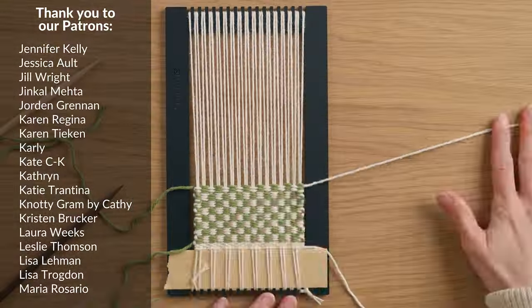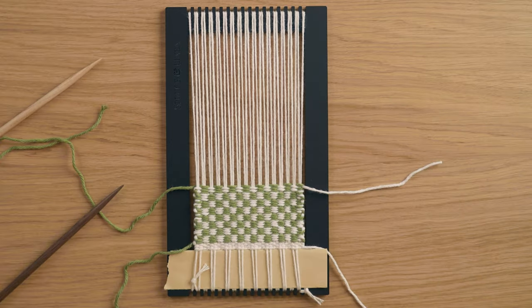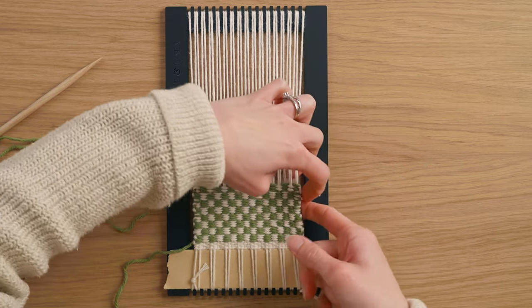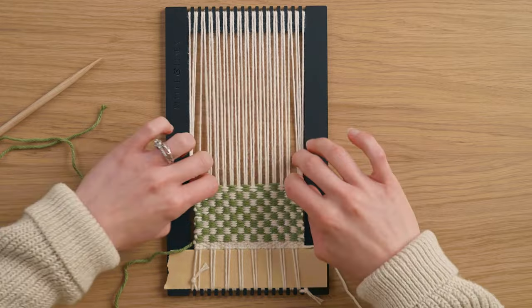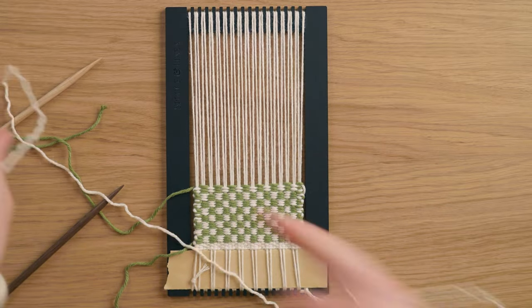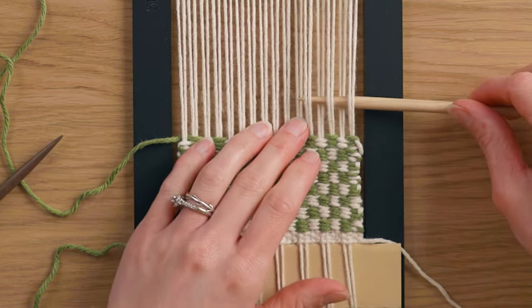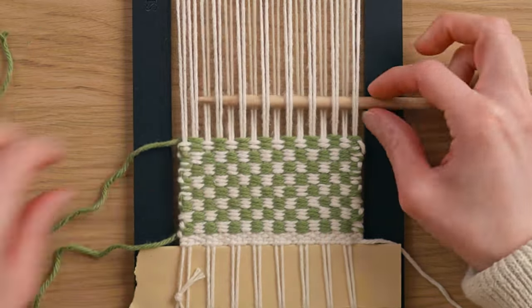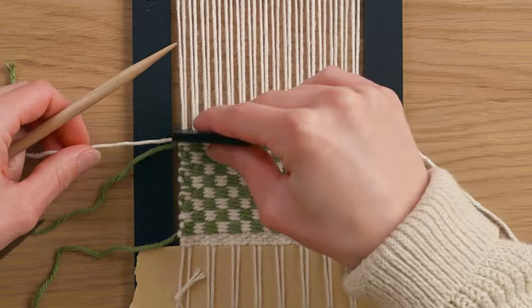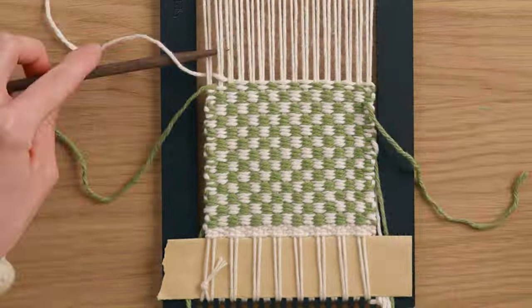Now that I've basically run out of the off-white yarn, I'm going to cut this tail a little bit shorter so it's out of the way, and tuck it behind the piece to be tucked in later. Then I grab another piece of off-white and continue weaving, starting on the under and then going over just like the previous row of white. I leave the new tail here to be tucked into the back once it's finished.